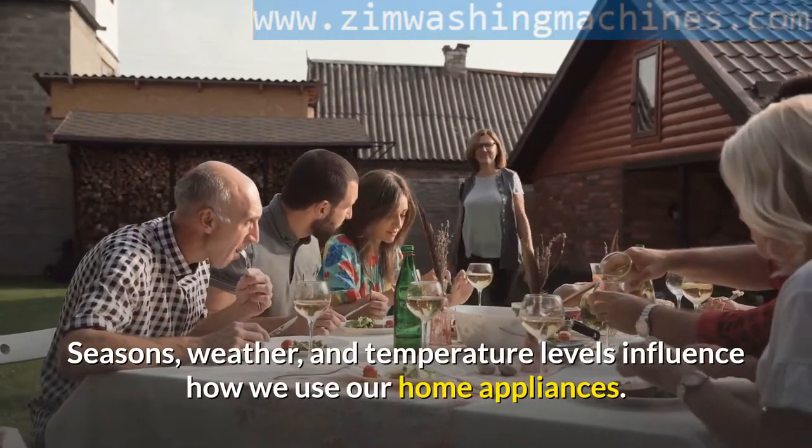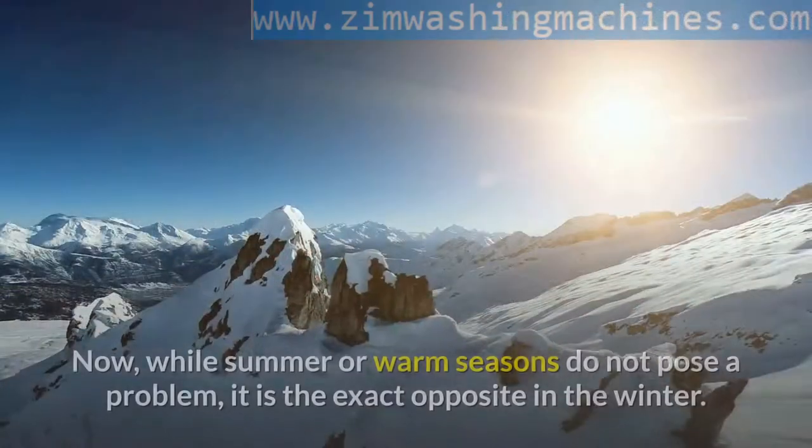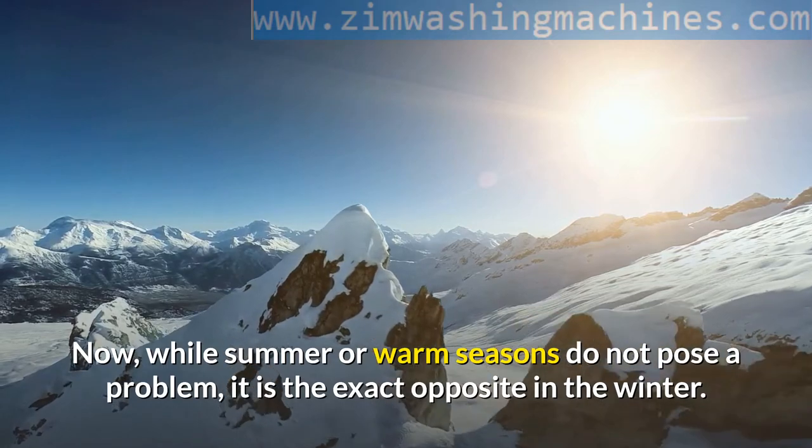Seasons, weather, and temperature levels influence how we use our home appliances. While summer or warm seasons do not pose a problem, it is the exact opposite in the winter.